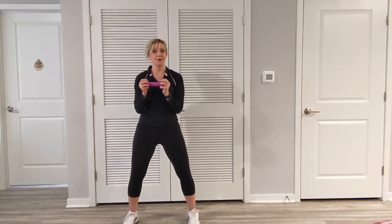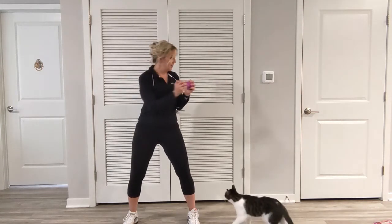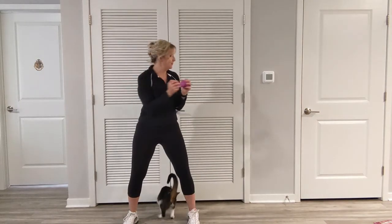Side and stop, side, here. As we're learning this, we want to make sure we're engaging that core. Griffin wants to do the exercise too — side, stop.